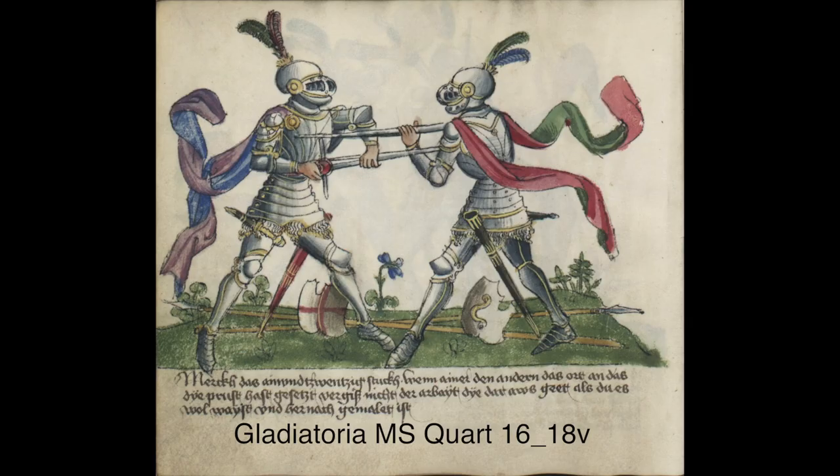This is our interpretation of the technique. When one has placed a sword point to the chest of the other, do not forget what to do in this situation. Raise your elbow and lever their arm down, removing their point from your armpit or chest and inserting your point to their chest. We commonly see 'chest' used as a target reference and believe it means armpit without specifically saying armpit.